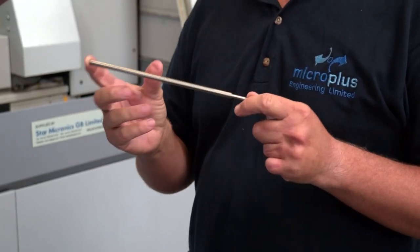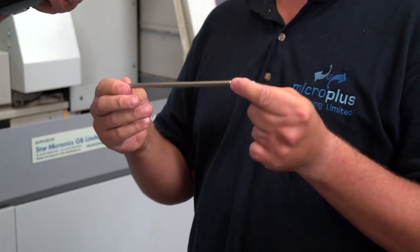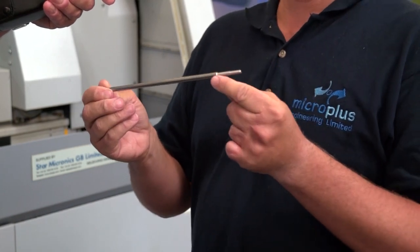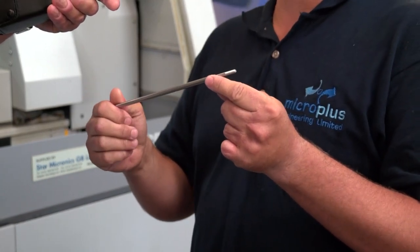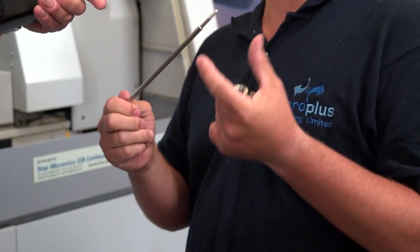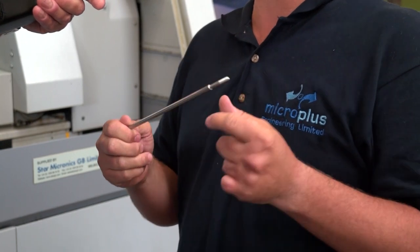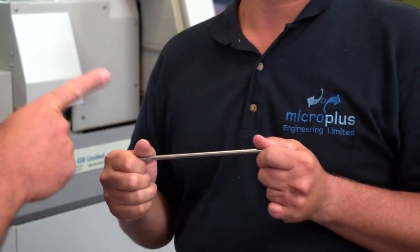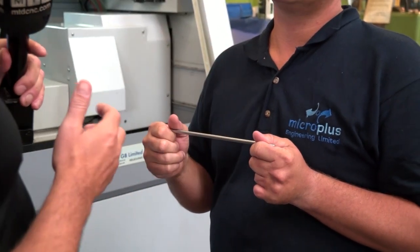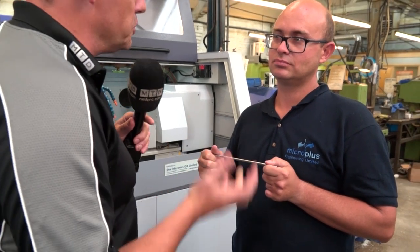The beauty of the software is that we're not getting any birds nesting around the part, which allows the sub spindle to easily pick the part up ready for the back operations. Also, due to the nature of the software, you don't have to take the depth of cut typically required to get the swarf to chip, so you can now run this without any worries or concerns about surface finish problems or birds nesting.